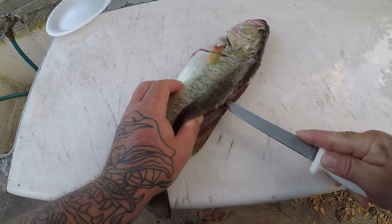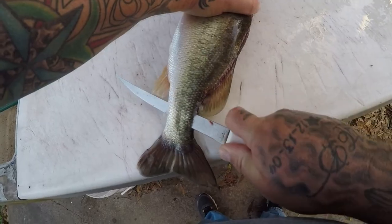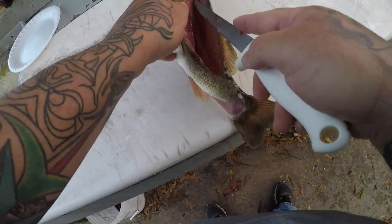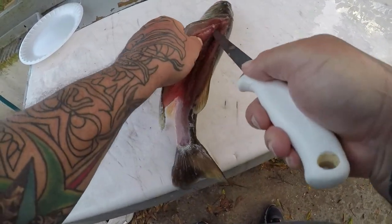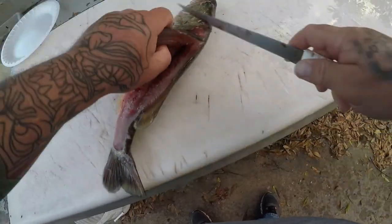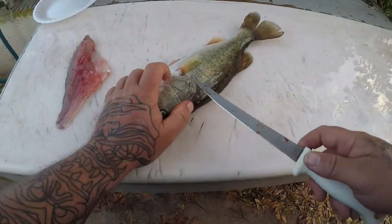Find your point to go through. Got some ribcages right there. Put a little pressure, just come all the way down. Just like that. Nice little ribcages. There we go. Nice little fillet.